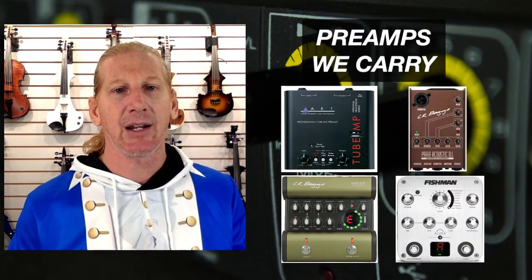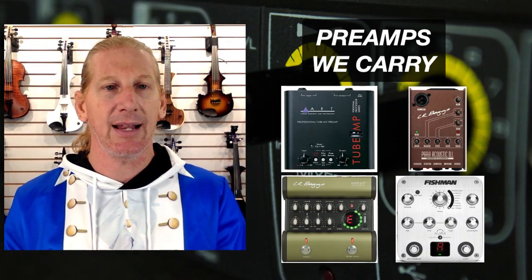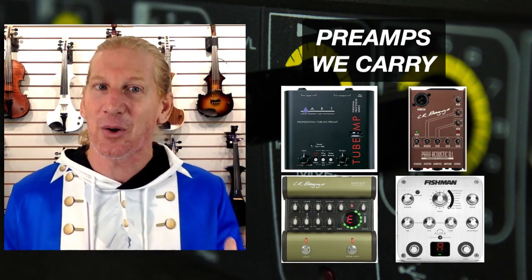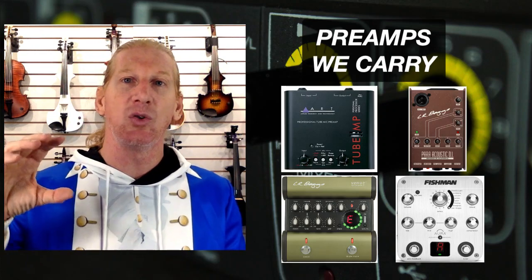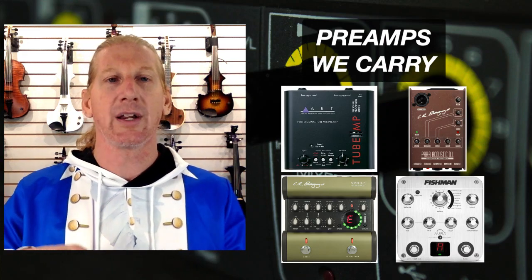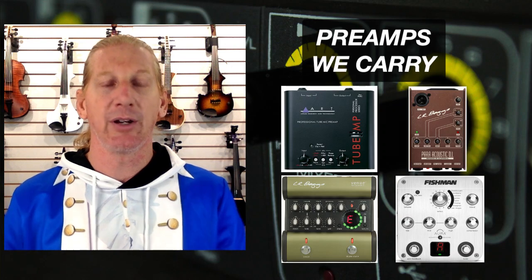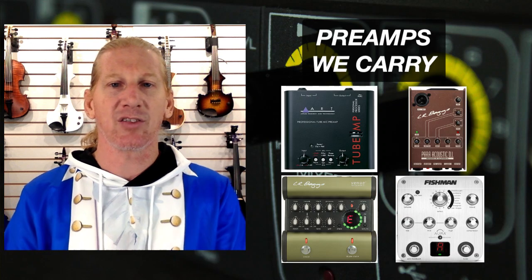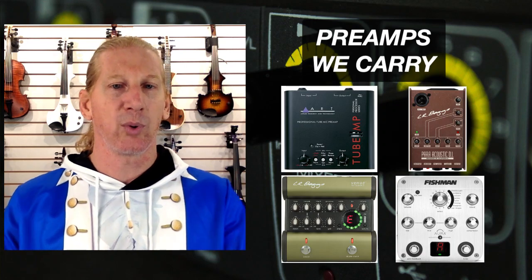Here are a couple of preamps that we carry. One is called the Art Tube Amp Preamp — it's got a little tube in it, and a lot of people say they want that tube sound. Just be aware that tubes are an analog thing, and the whole purpose of a tube for a guitar player is to distort a little bit. We also have two different products from LR Baggs: the Paracoustic DI and the Venue, and then we've got this really fantastic Fishman Aura preamp as well.